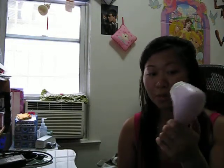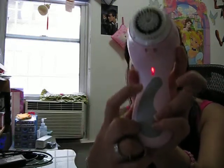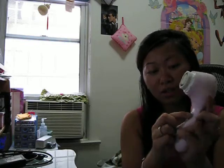This Clarisonic Plus has three speeds. This is the on button. As you can see, it vibrates — it shakes — kind of like the brush is rubbing on your skin to clean out the stuff from your pores. And if you want to change your speed, it's here. You can go a little bit slower.